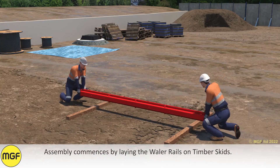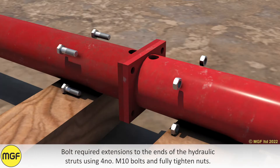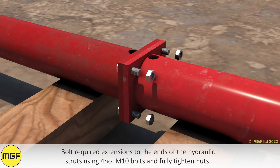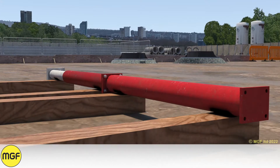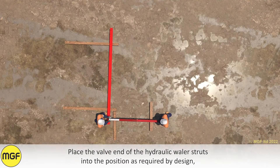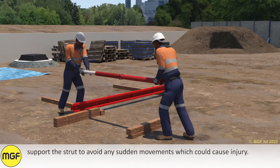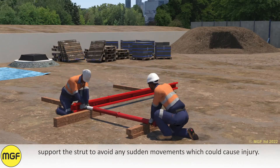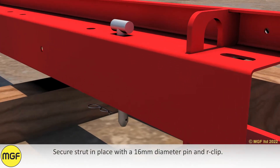Assembly commences by laying the wailer rails on timber skids. Bolt both required extensions to the ends of the hydraulic struts using four M10 bolts and fully tightened nuts. Place the valve end of the hydraulic wailer struts into position as required by design. Support the strut to avoid any sudden movements which could cause injury.